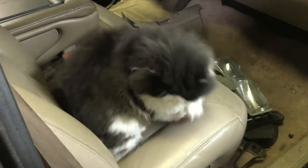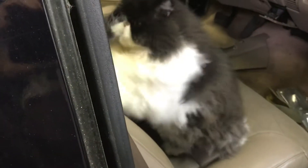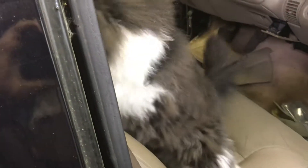Now you're slaving away on this truck and look at this thing. He's just sitting there being a goofball. Yeehaw.